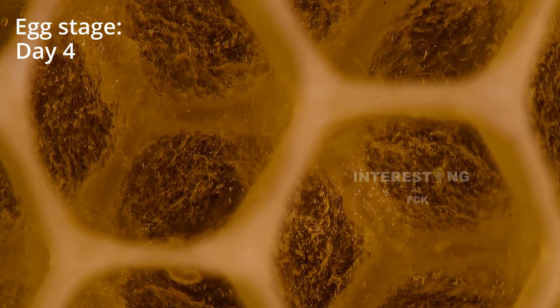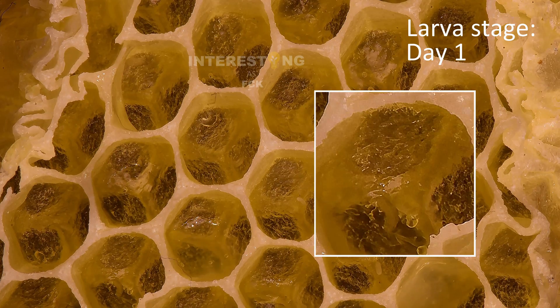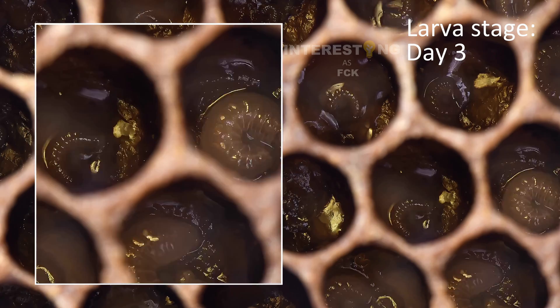In most cells, the queen lays healthy fertilized eggs that will develop into worker bees. Worker bees feed the larvae with royal jelly, pollen, and honey, and tend to them as they grow.